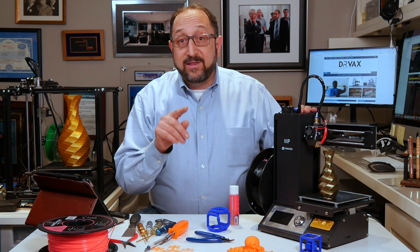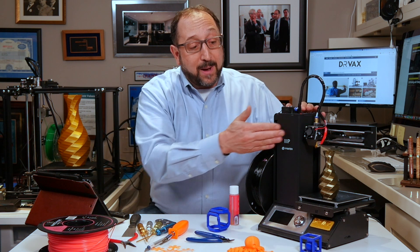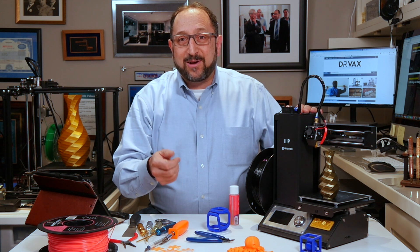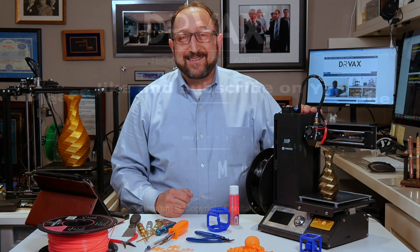Please look for additional 3D Printing Demystified introductory videos to learn about all of the components here in more detail. Thanks for watching — please subscribe to the channel, give me a thumbs up, and let's continue to learn things together.